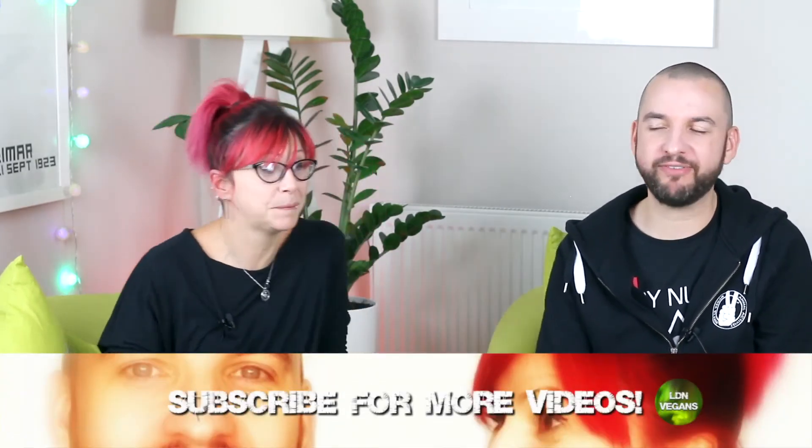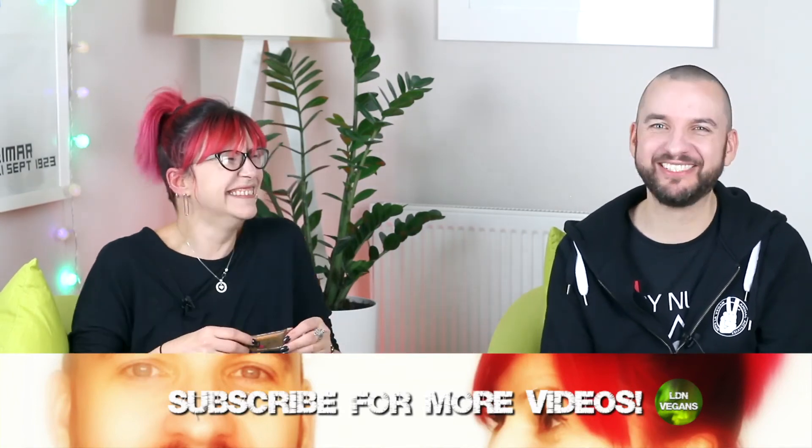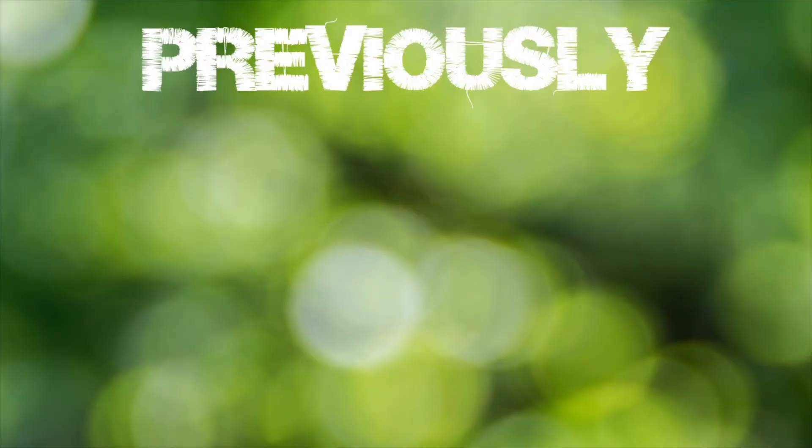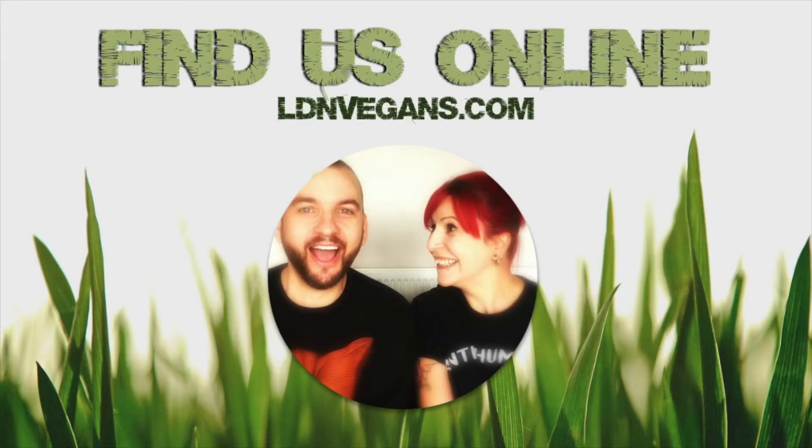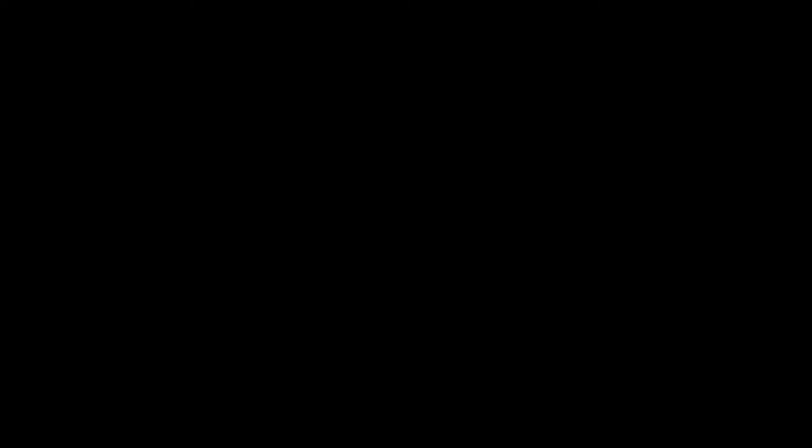Thank you for watching. Don't forget to like and subscribe. Please share - post on Facebook, post on Twitter, retweet. See you soon. Bye-bye.